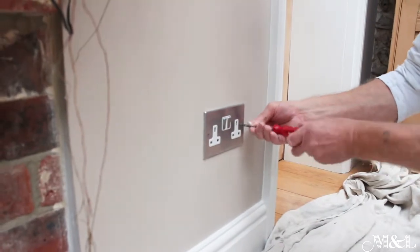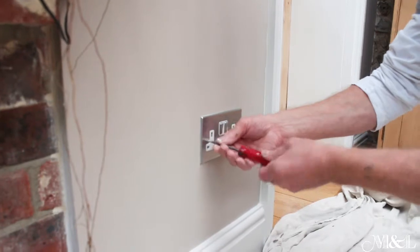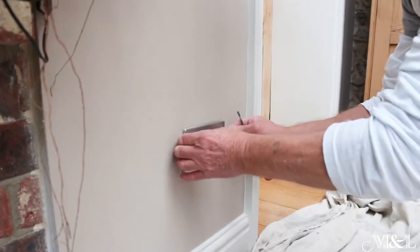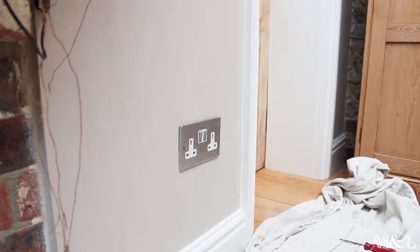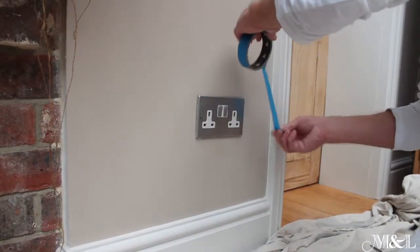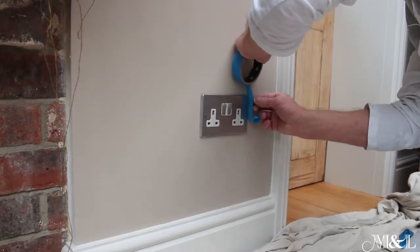I'm going to remove this socket. It's always best to remove the screws, otherwise they get messy. The tape I'm going to use here is a low tack masking tape. The reason for that is it will stay on longer and is easier to remove.